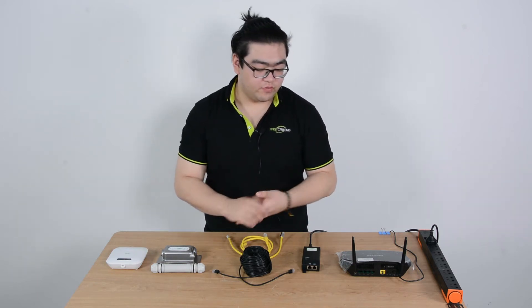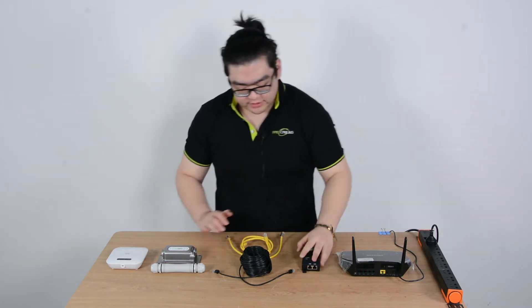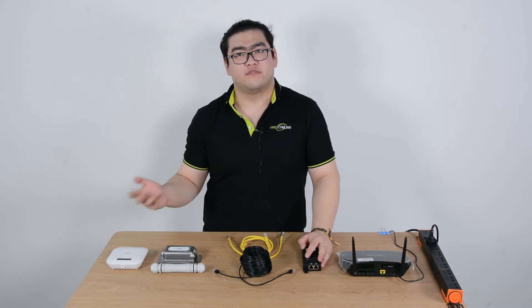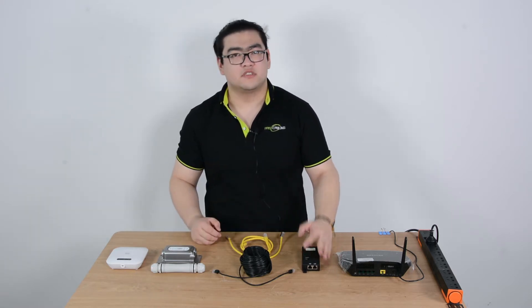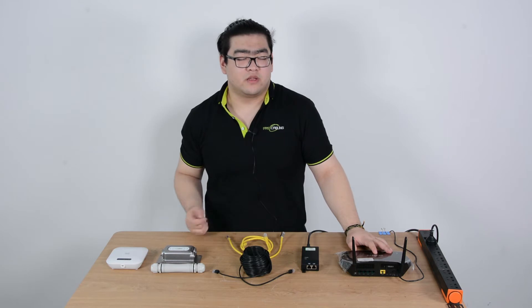Hello everyone. In this video, we're going to learn how to extend our home Wi-Fi over 300 feet. Everybody has a router at home, right? And what happens if we want to extend our router to 300 feet? We can get better reception. Sometimes when we're too far away from our router, the reception is so low that our internet experience is bad as well.